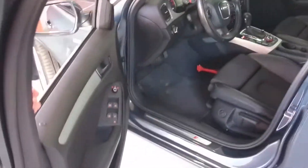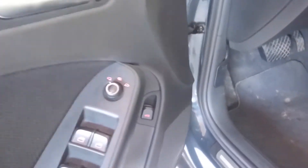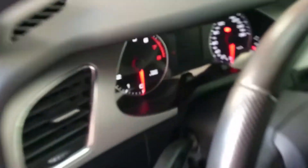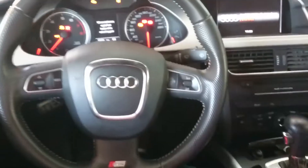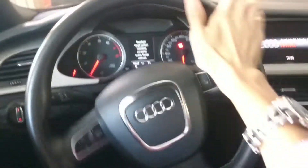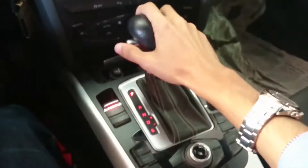Let's check the interior features. All four windows are fully automatic. You have a trunk release, lock, and chrome handle. There is manual seat adjustment with electric lumbar adjustment for the driver's seat, rack-and-pinion electric assist steering with steering wheel controls, and a 7-speed automatic transmission.